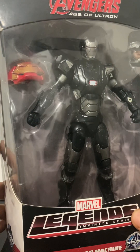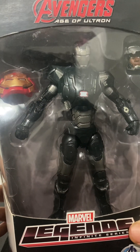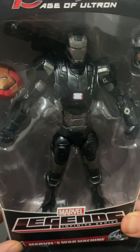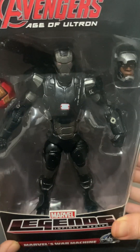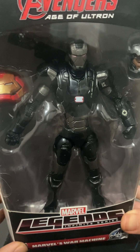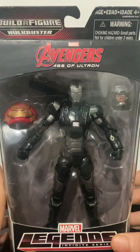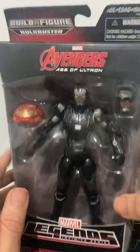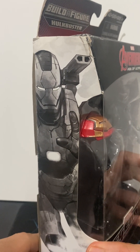There's articulation at the kneecaps, allowing you to pose the figure on one knee. The feet are armored boots with ball joints and a hinge, though movement is somewhat limited. They can stand the figure up if you take it out of the package. I've stopped taking them out though, so we'll look at the package itself.